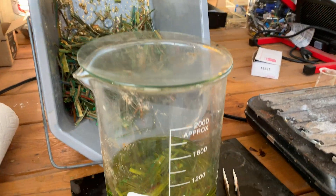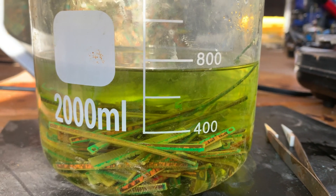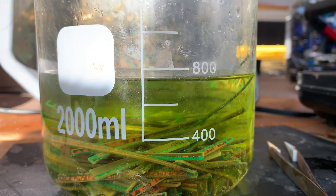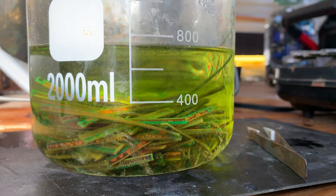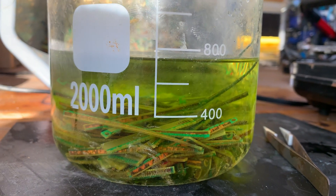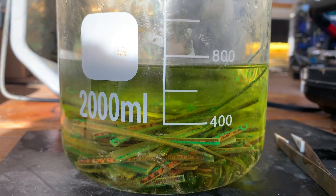We're going to zoom in real fast so you can take a look at this. We're just below the 800 mark — going to add a few more fingers to this and get it cooking. You can see it's already starting to react; those bubbles are working their stuff.